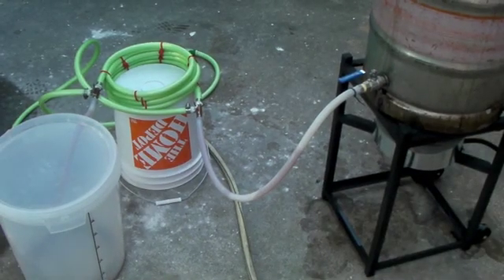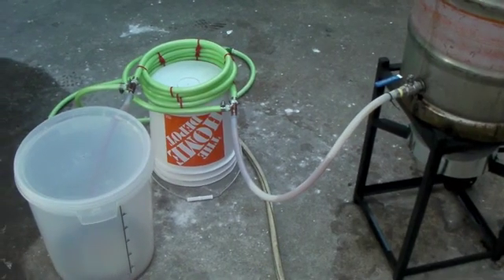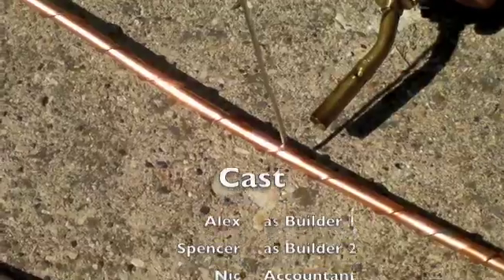Here's the wort chiller in action. What you're going to want to do is let the hot wort flow through first to sanitize the inside of your wort chiller. We get a drop from 95 down to about 33 — not bad. If the wort chiller were longer it would have cooled it better, but then you would definitely need a pump to pump it through if it's longer than 15 feet. And that's my wort chiller.